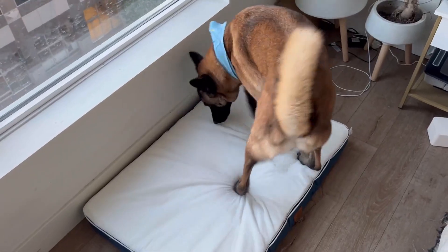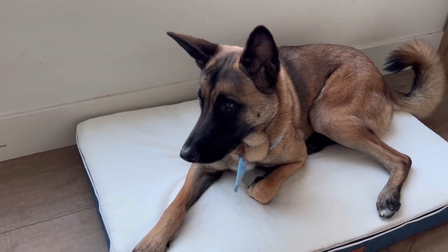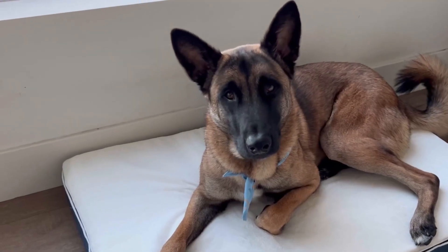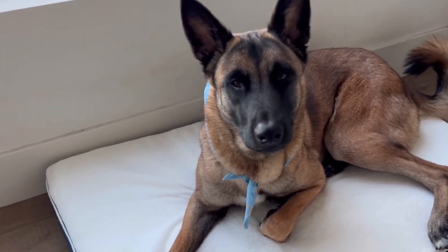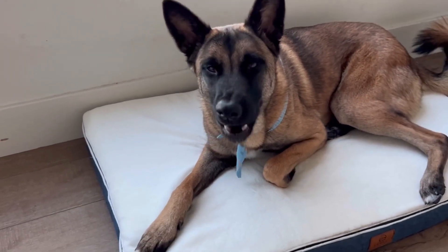My dog Indy here is laying in her new bed and she is literally loving it. It is so freaking soft — like, how can you not? She looks so comfortable in the bed.